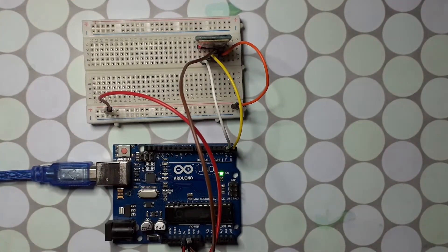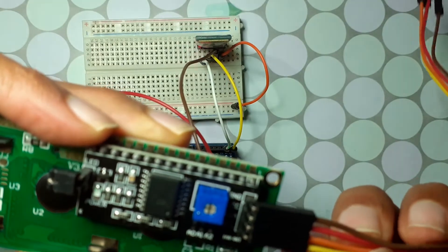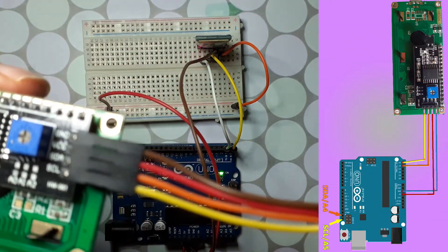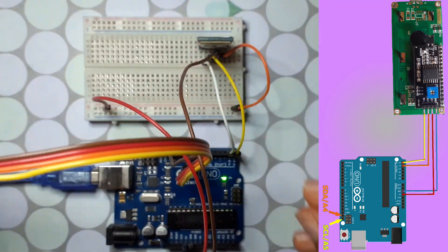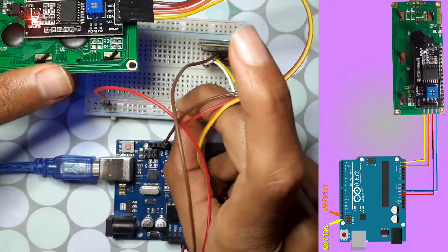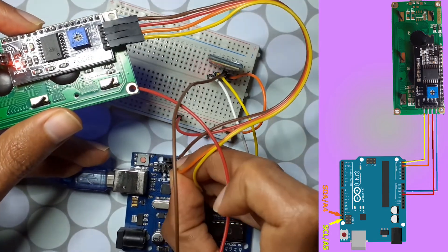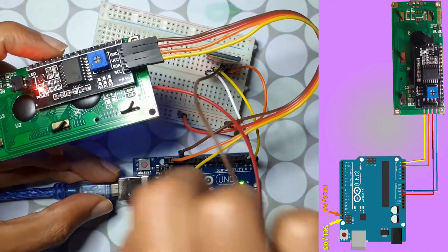You could also use the dedicated SDA/SCL headers. The brown wire is GND, the red one is VCC, then we have SDA and SCL. Connect the ground wire to the GND pin, the red wire to 5 volts, then connect the SDA and SCL pins to their respective analog pins A4 and A5 on the Arduino.